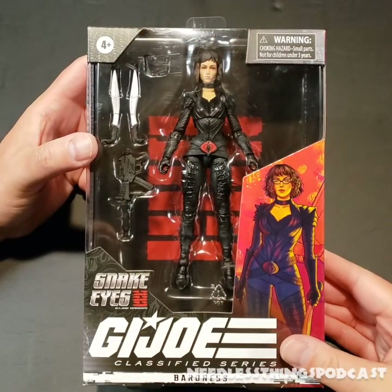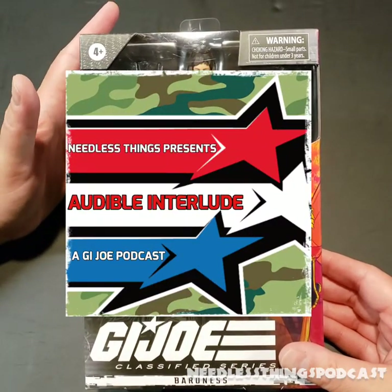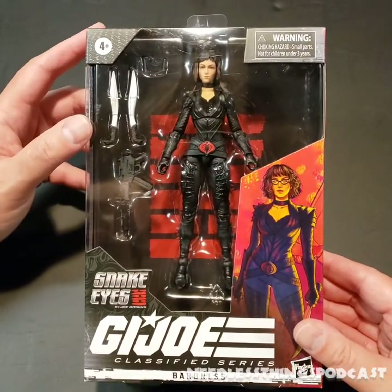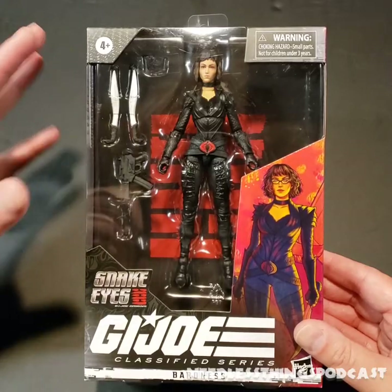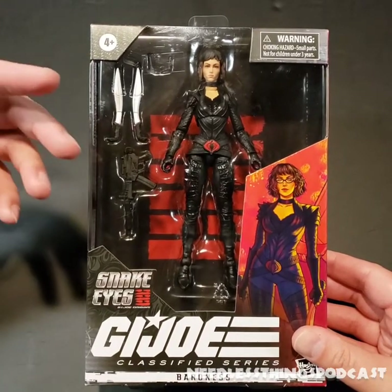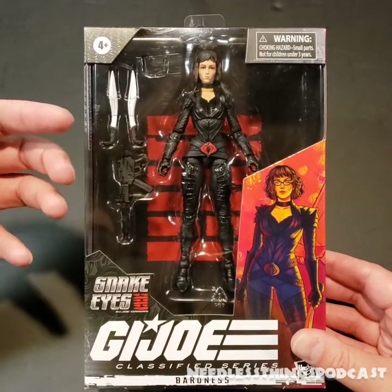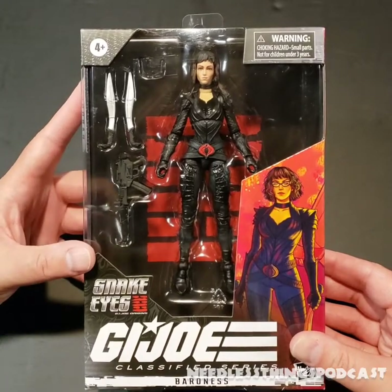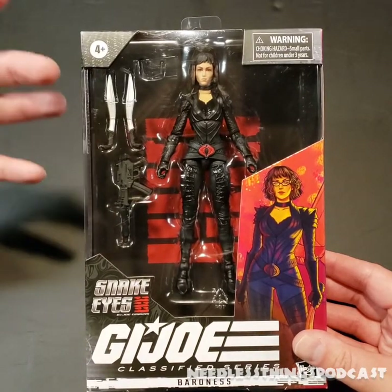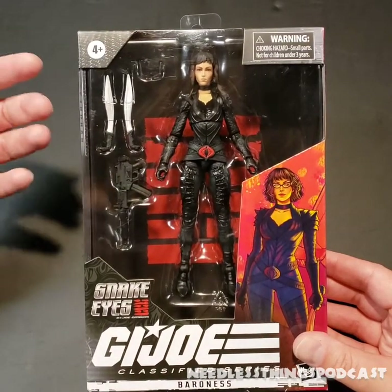Hey Phantomaniacs, welcome to the newest unboxing here on the Needless Things YouTube channel, brought to you by Audible Interlude, a GI Joe podcast. New episodes available the first Friday of every month. Snake Eyes: GI Joe Origins came out this past Friday — I went and saw it in the theater and I wanted to wait until I had seen it to review these figures, because without that movie these are just weirdly slightly more realistic looking figures in the Classified Series.